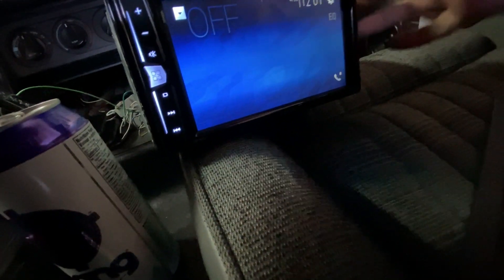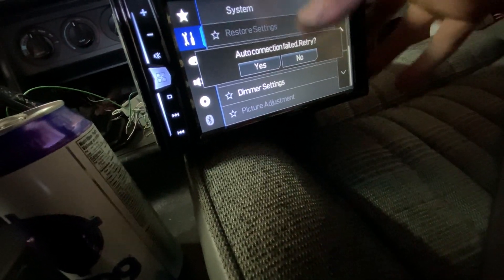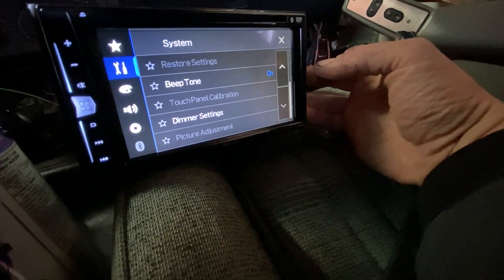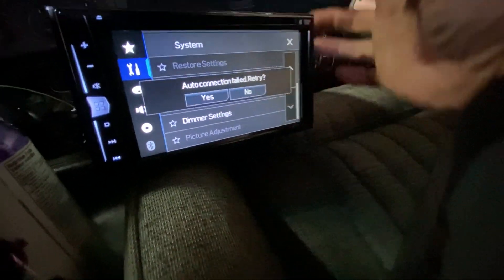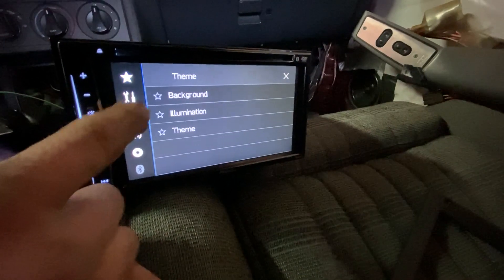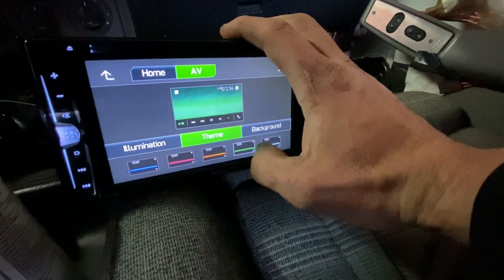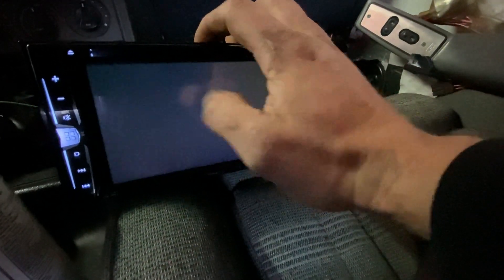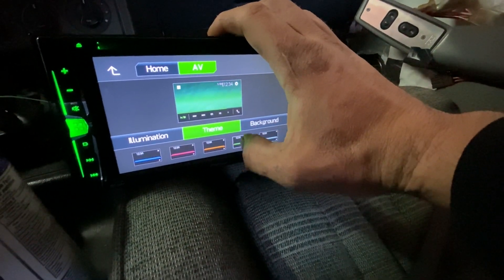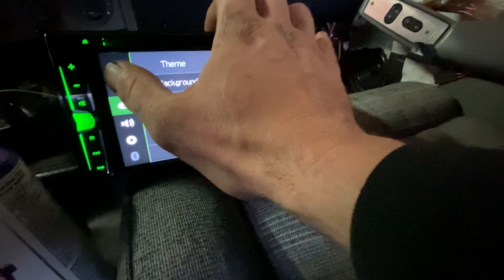It says 'no device' so I want to go to settings and see if it'll connect to my phone. This radio has my phone in it because it was in Mike's car before. It's not connecting — oh, I know what the issue is, never mind — I've got to ground out the background stuff. Illumination is green — got to have green because the interior is green, you know what I'm saying.